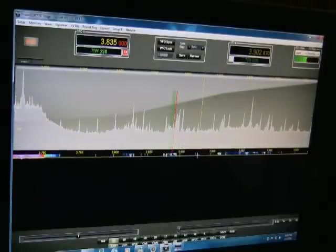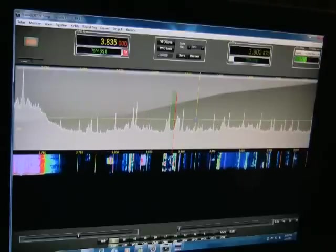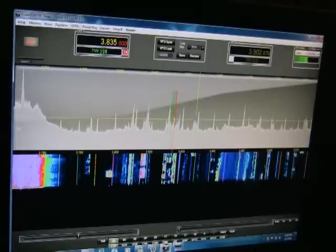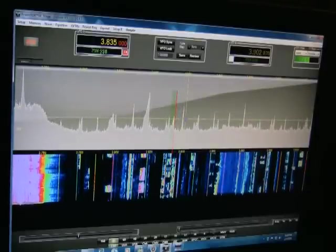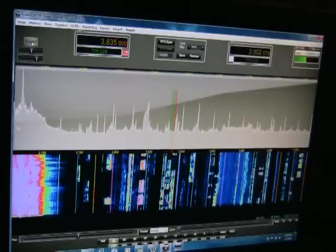We'll go ahead and collapse that again. I'm on the K3, which I'll show you in just a minute using this setup. There are a lot of options and features, but my intent is to show you basic operation of the two different types of panadaptors. We'll go ahead and stop Power SDR IF and minimize it.